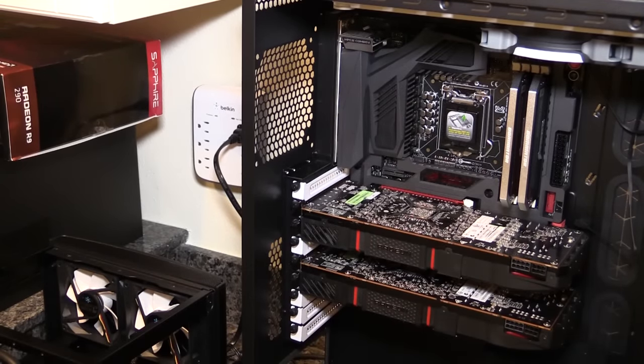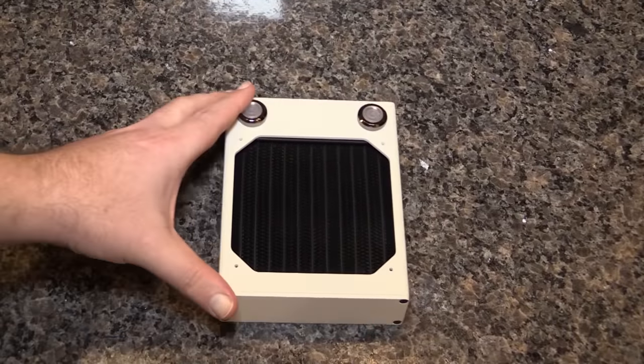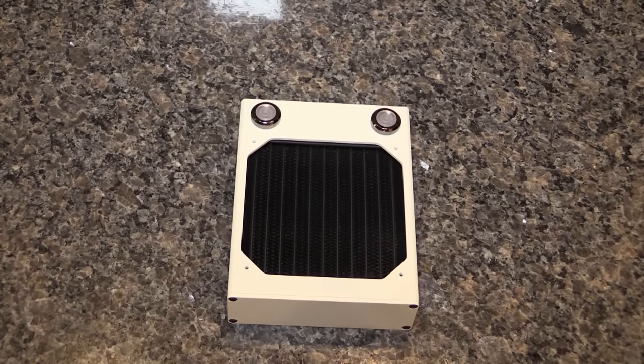However, it should do the job mighty fine. And again, that is the AX120 rad from XSPC. Thanks for watching guys — this is Tim for Timmy Tech TV. We'll see you next time.